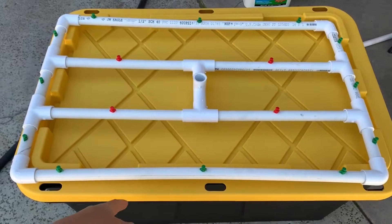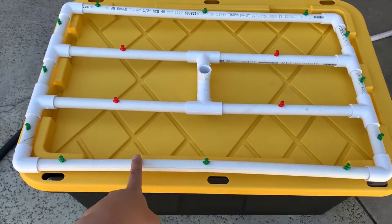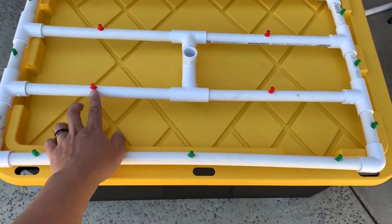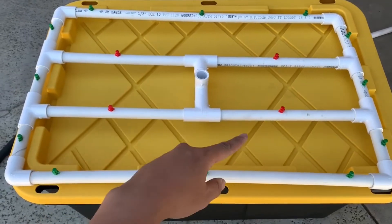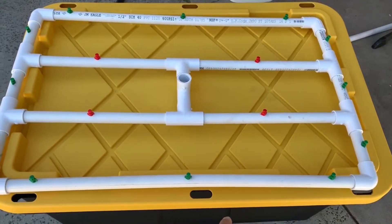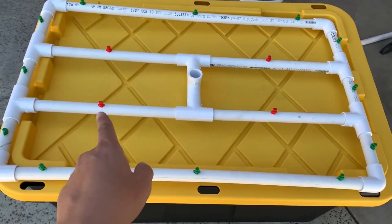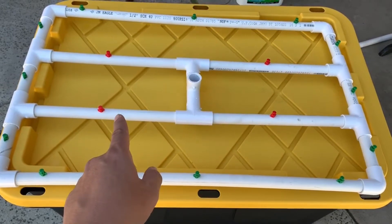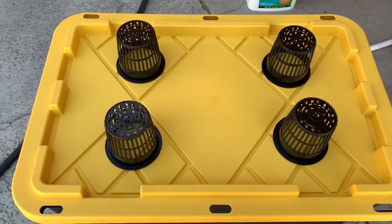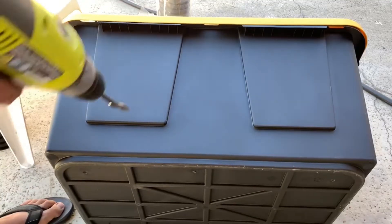Here's my aeroponic tote — I'm almost done. I have a 27-gallon tote, half-inch PVC piping, a 180-degree nozzle and a 360-degree nozzle in the front and middle. Almost done — I just need to drill an entry hole for the electrical cord and the tops for the net cups. I'm going to use four-inch net cups, spaced apart to give the plants more space.